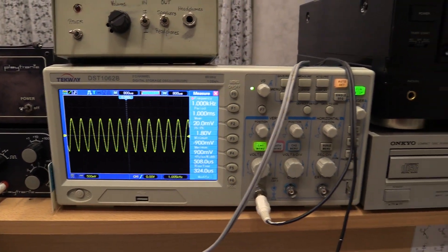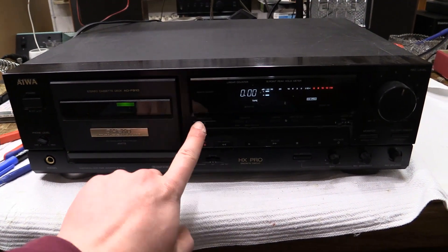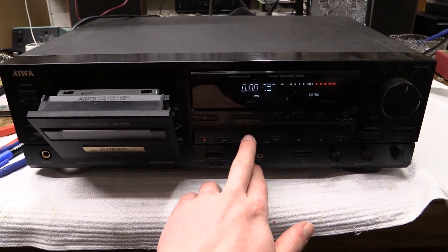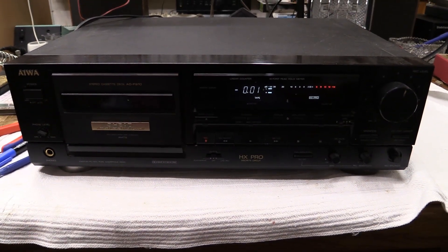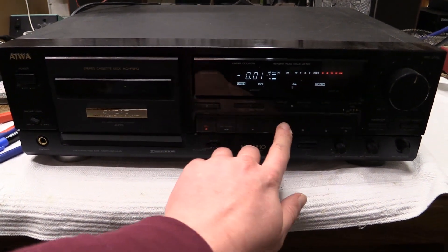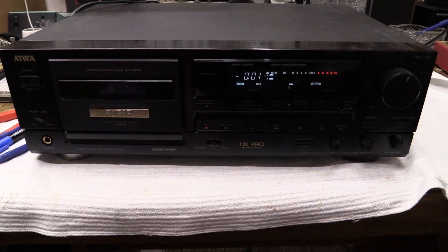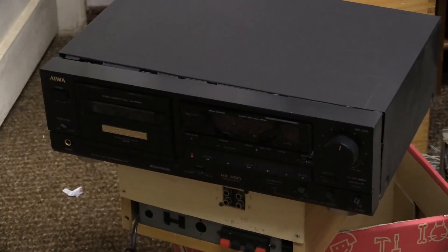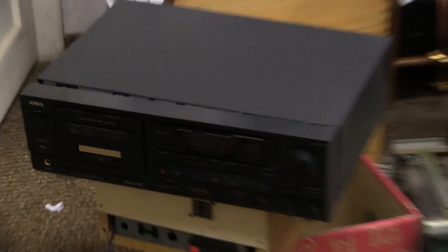Let me go ahead and get out some other cassette decks and see how those are going to perform. Here we have the Iowa ADF 910. I haven't used this thing in an age, so let's see how it performs. Not very well. The joy of collecting vintage audio equipment — each time you pull out something to actually use it, it doesn't work anymore. I had to tear that thing all apart in order to even get the tape out again because it was stuck.